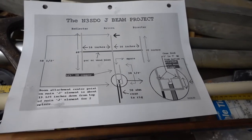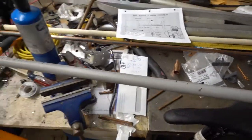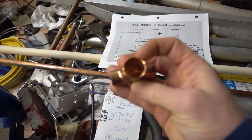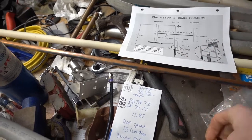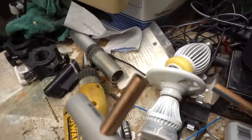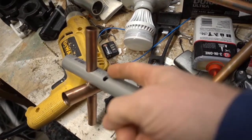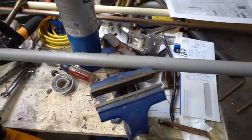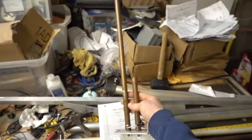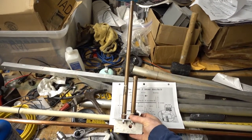I'm working on the bastard child of the NSN3SDO J-Beam Project, found on Ham Nation, and modifying it a little bit based on what I have in the shop. My main antenna J-Pol is built out of three-quarter inch pipe, but what I have in the shop is half-inch pipe, so we're going to build the director and reflector out of half-inch pipe. We're going to use PVC, drilling a hole in it to size up. J-Pols have an issue with coupling — anything around them will couple to them.